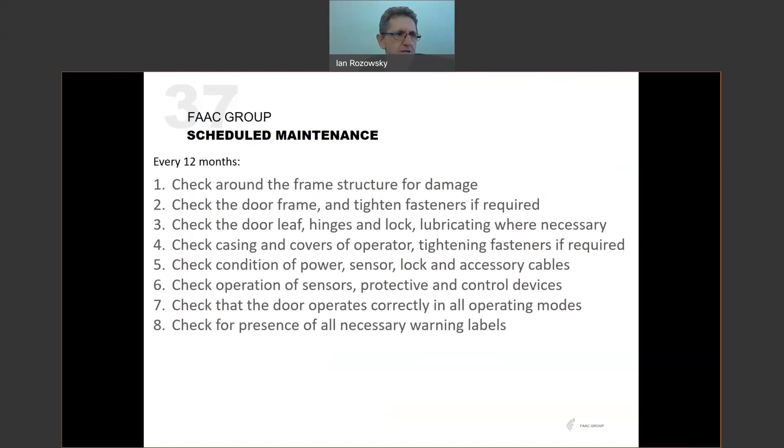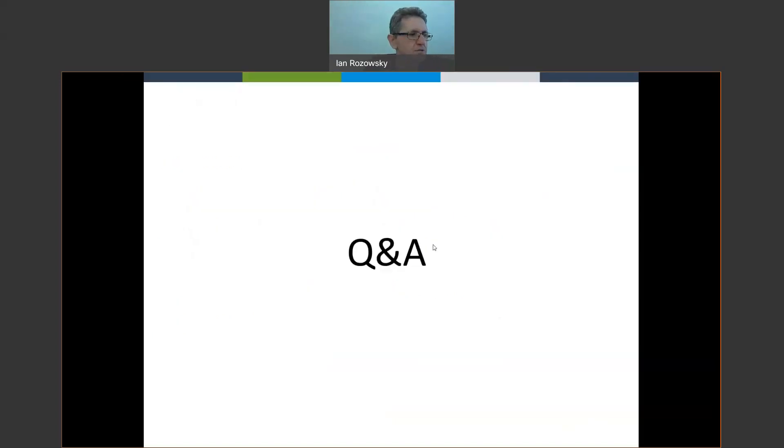That brings us to the end of the session. Everyone is now unmuted if there are any questions. There appear to be no questions, so thank you for joining today — hopefully you've taken at least one useful piece of information away. This session has been recorded and will be uploaded to our YouTube channel in the next couple of days if you'd like to review it or share it.